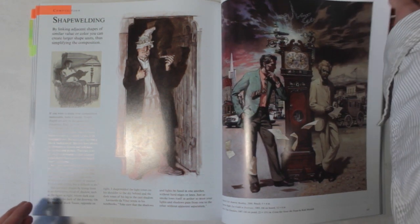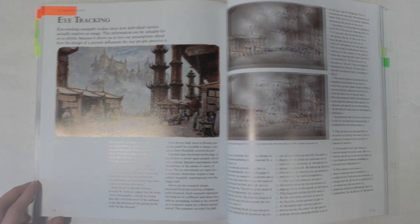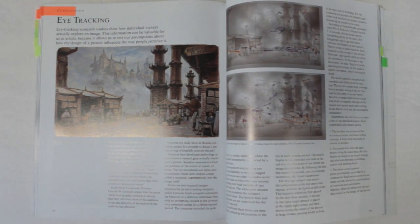Speaking of composition, something I really liked about the whole composition section in general was that it didn't just go over the usual rules you hear about. In the section on eye tracking specifically, it dispels a lot of myths about how the eye moves through an image. The reality is that no two people view an image in the same way, and the places we look are primarily determined by the story being told in the image, which I think makes a lot more sense.